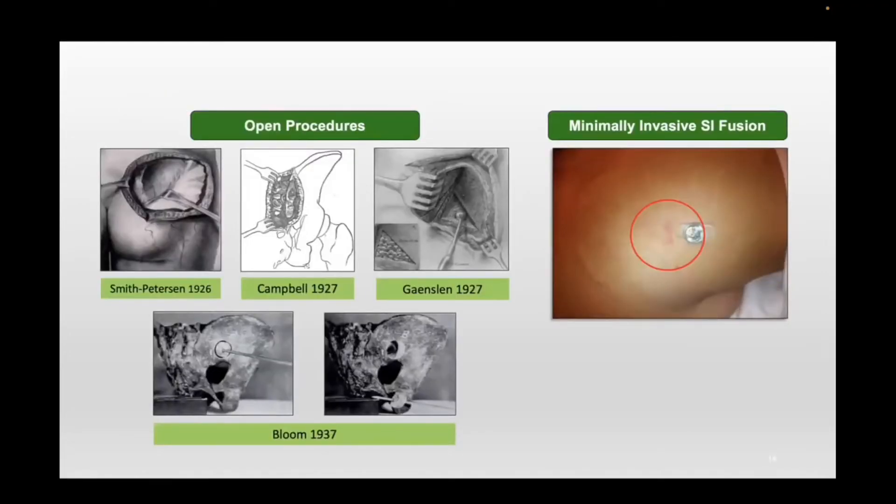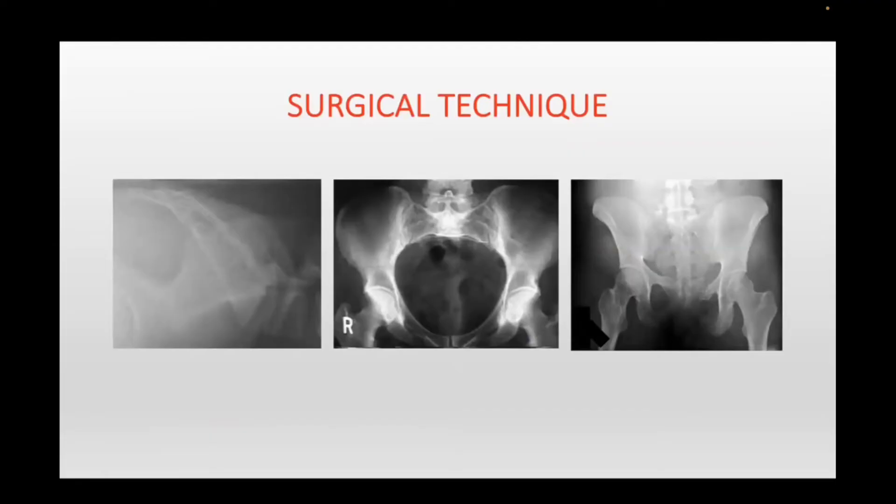As far as surgical treatment, a lot of us orthopedic surgeons are familiar with older open SI joint procedures. But for purposes of this talk, we're discussing the minimally invasive SI joint fixation and fusion procedure. This is not meant to be a comprehensive guide to performing the procedure — I'm just going to go over the really important and vital parts, which to me are first of all positioning and imaging.